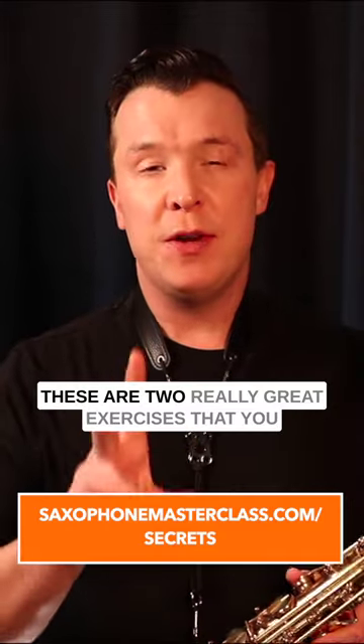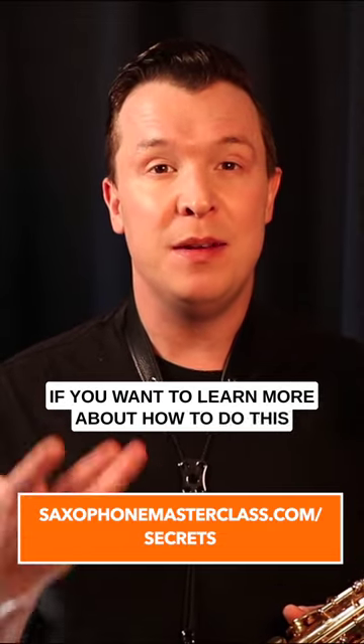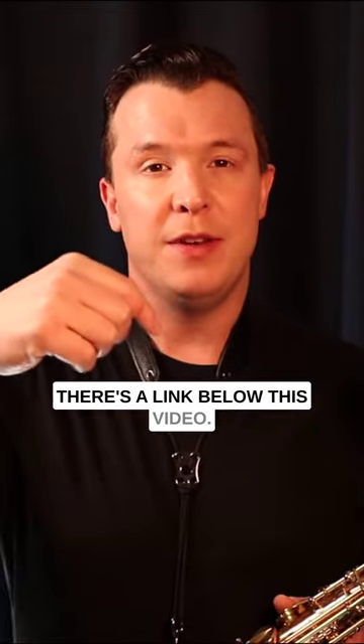These are two really great exercises that you can practice on any note of the saxophone — they're really going to help improve your rhythm. If you want to learn more in more depth, check out my saxophone mastery secrets webinar; there's a link below this video.